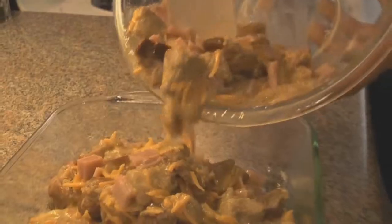Now remember, that's not chopped ham — that was low-fat ham, but then we cut it into bite-sized pieces.